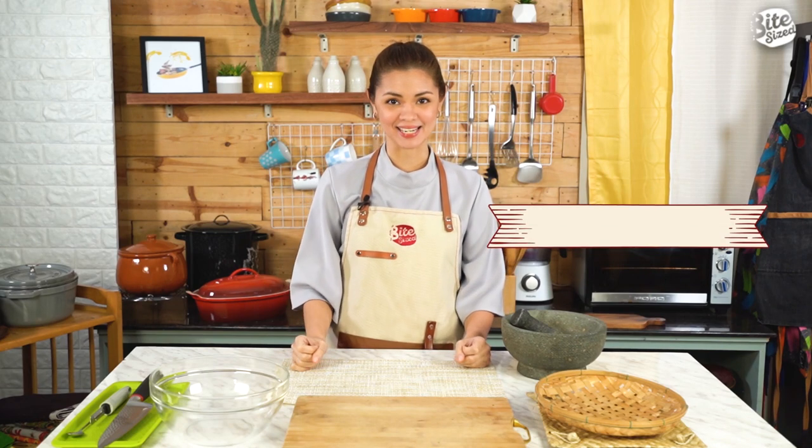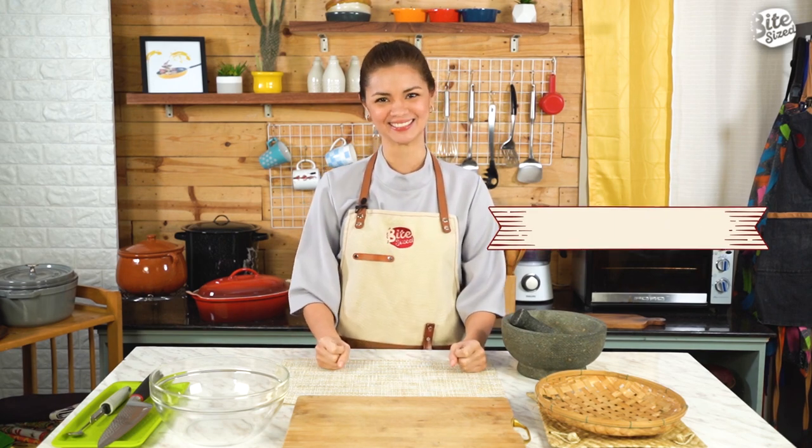Hi, I'm Sam, editor of Bitesize.ph, and welcome to Sulit Meal Hacks, the show where we cook seven sulit meals good for two people using one main ingredient. If you like meal hacking as much as I do, don't forget to give this video a thumbs up and subscribe to our YouTube channel, Bitesize.ph.